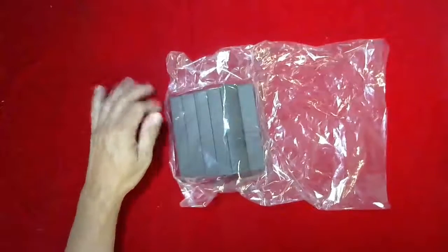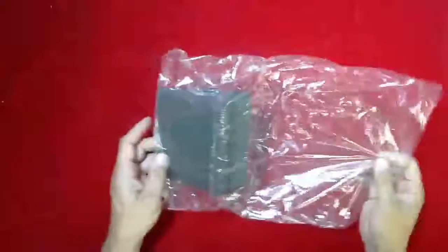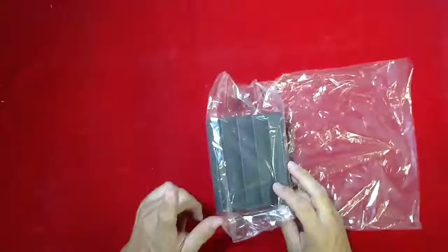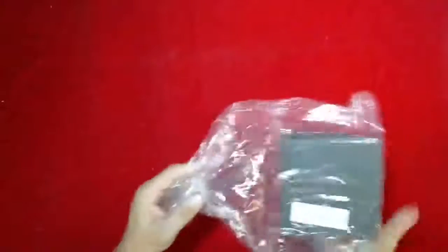Hi, Steve here from CSP Medical. Today I'm going to be showing you some closed foam sponges. This particular order is for a set called a Clinic Sponge Bundle B — B as in Bob — and it includes a number of different sponges.